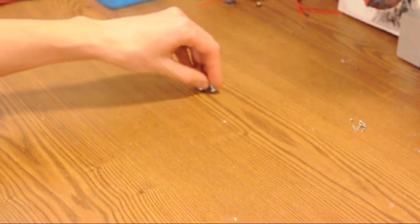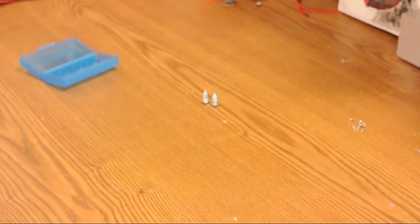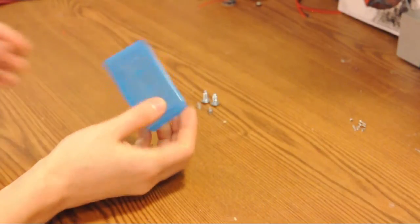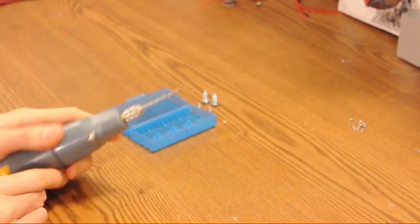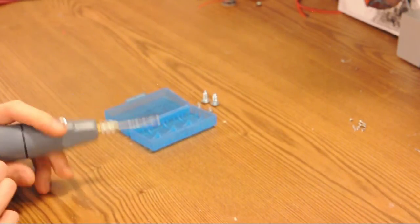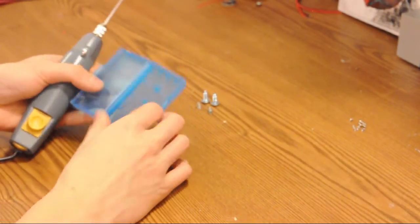Let's construct our battery case. We've got two screws and two springs, and we have a battery box. Take your rotary tool — a Dremel, a Radio Shack rotary tool, or a drill — and drill four holes.